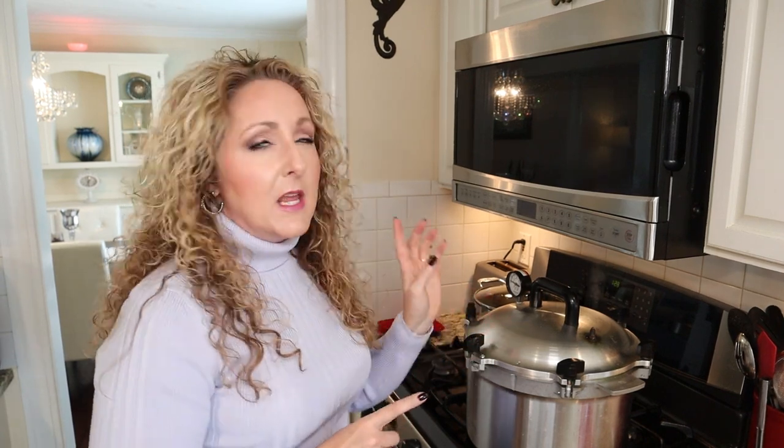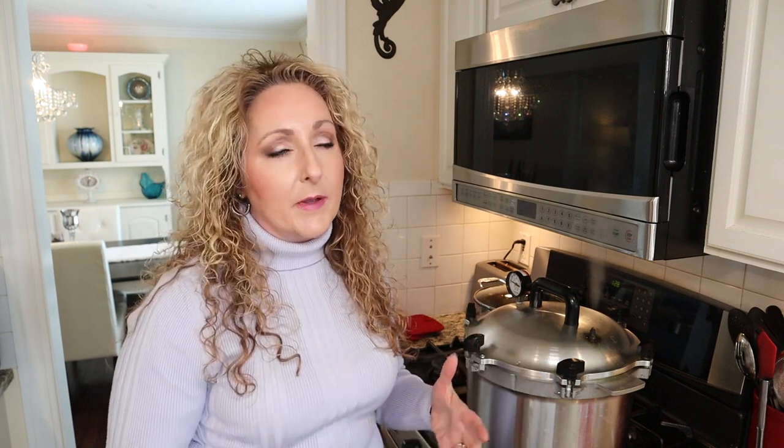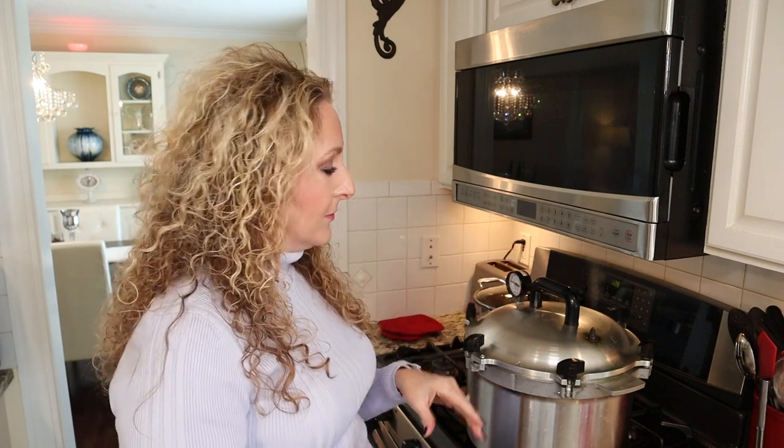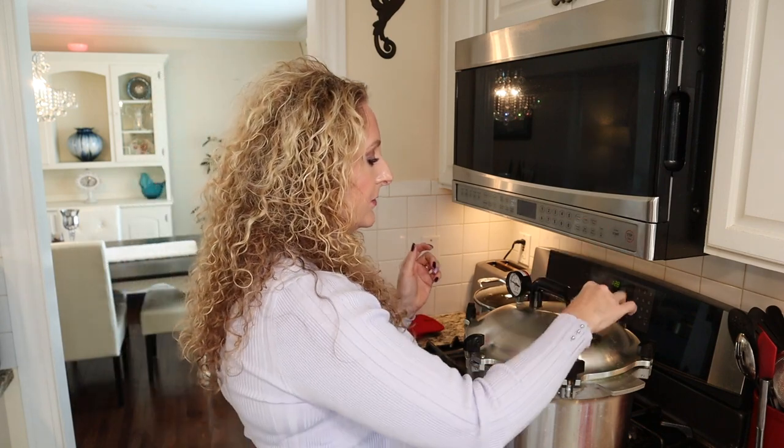A quick note on venting: a common issue is running out of water in the canner by the end of processing. One thing that contributes to that is venting too long. Vent fully for 10 minutes, but don't go beyond that — as soon as you see a steady stream of steam, start timing. I'm going to be processing at 10 PSI — you need to adjust for altitude, so make sure you know your altitude.